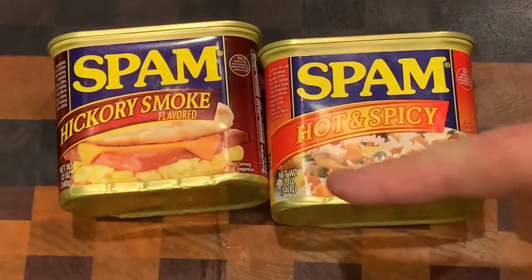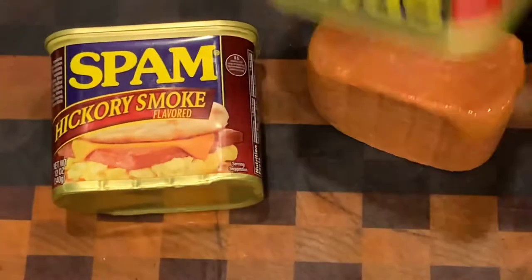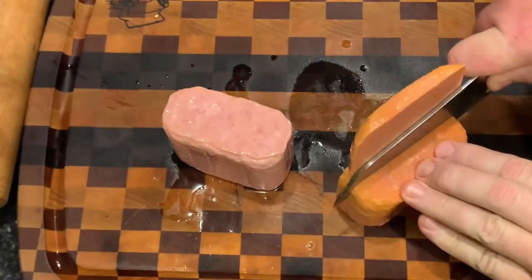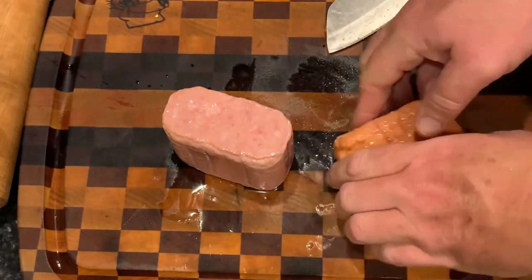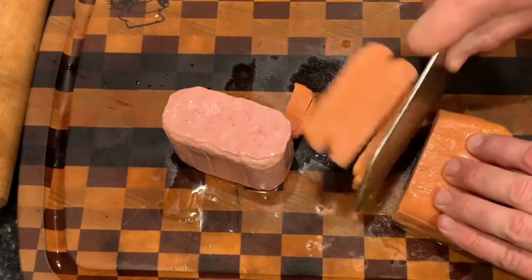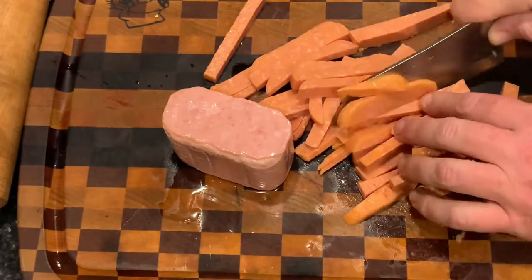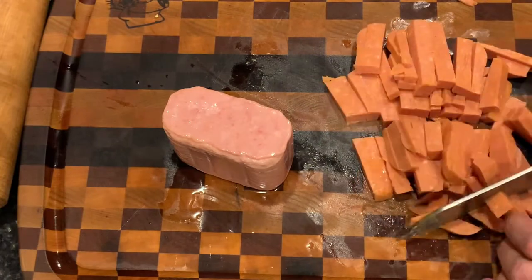There's the hickory smoked and the hot and spicy Spam. I couldn't find the jalapeño Spam that day — I was kind of disappointed, or I wouldn't have used the hickory smoked Spam, but they were good with the hickory smoked as well. I also like the chorizo and the black pepper Spam — that's also good in tacos. Any flavor works in tacos. What I'm doing is julienning the Spam up, and then we're going to cut those little julienne French fry-looking strips into halves or thirds into little pieces about that size right there.